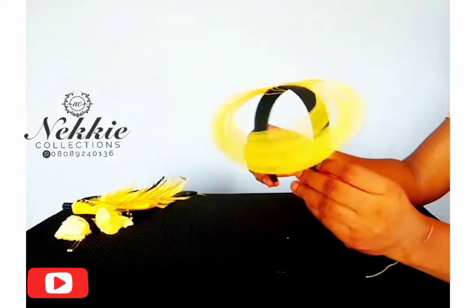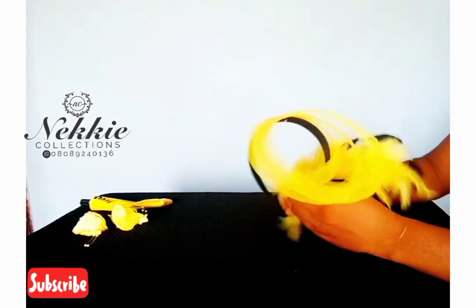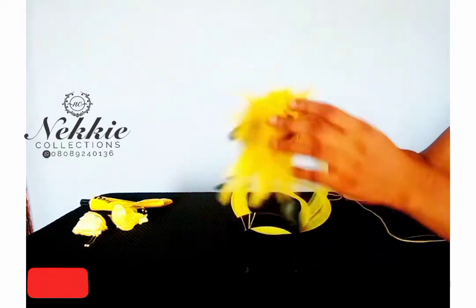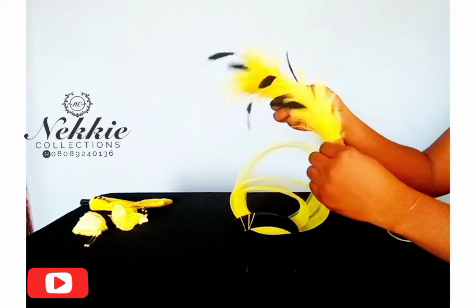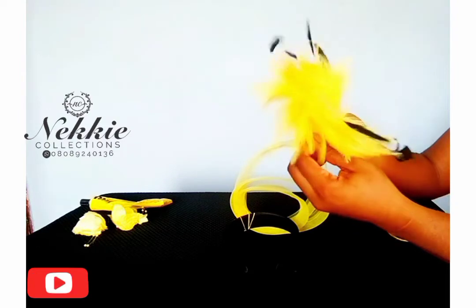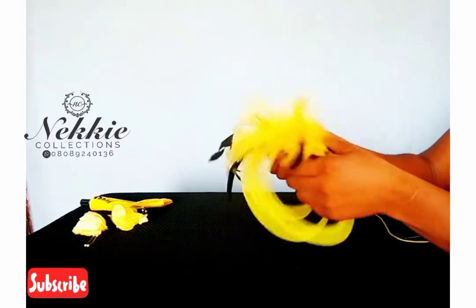After sewing, I'm going to fix the feather stem on my loops. First, I twisted the feather stem before sewing it onto the crinoline loops.